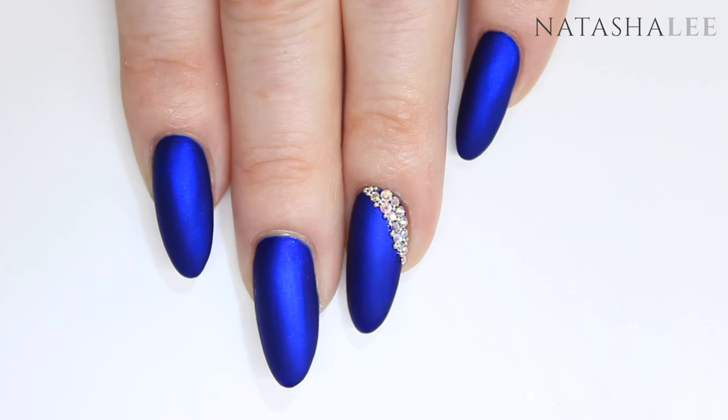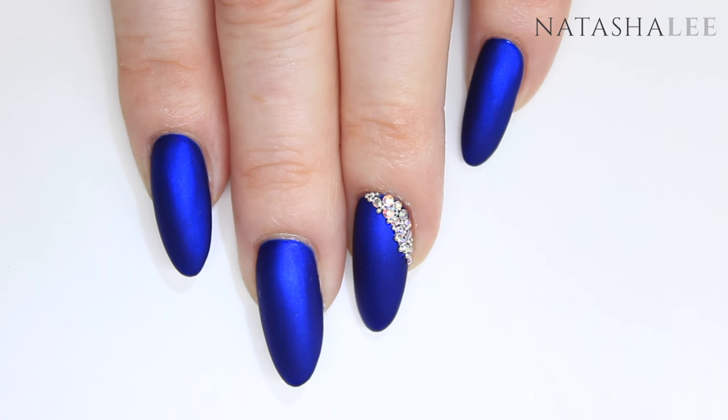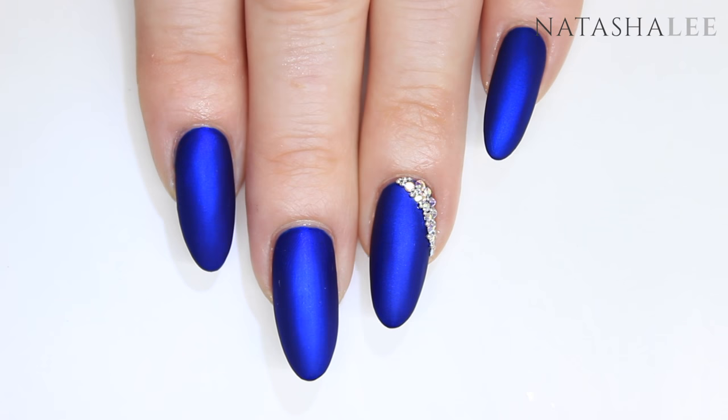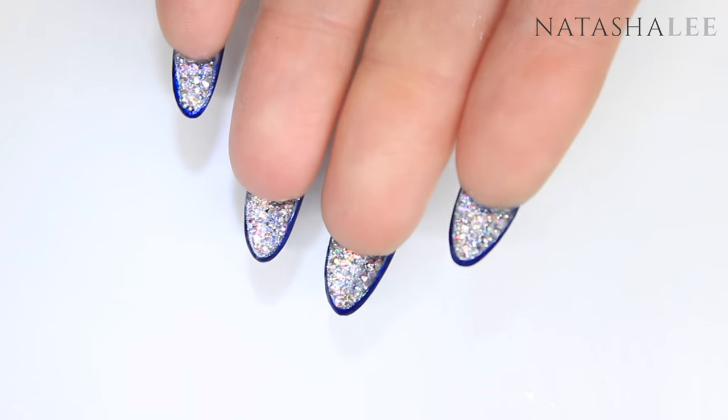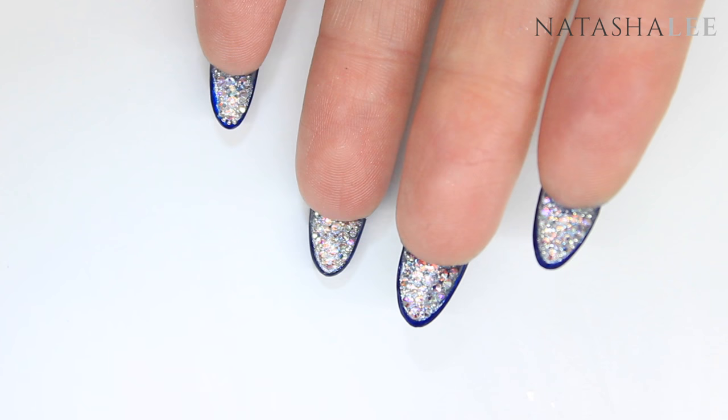I've got something really special for you this week — it's a design I've been wanting to try out for a while. It's a beautiful velvet effect mani with crystals and caviar beads, and then underneath it's gorgeous Swarovski crystals.